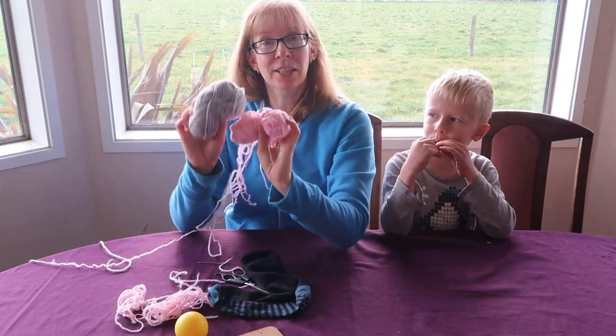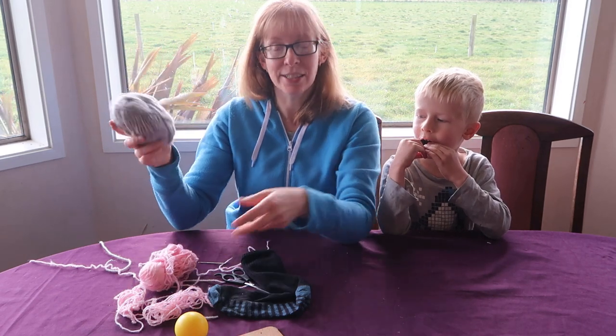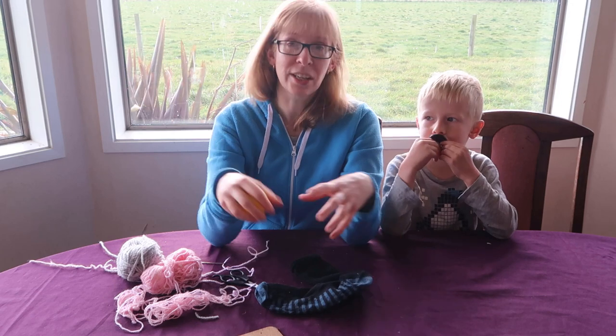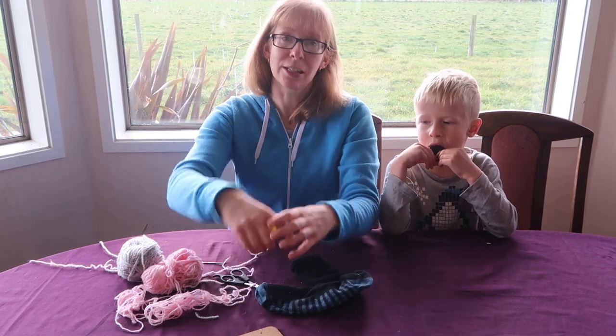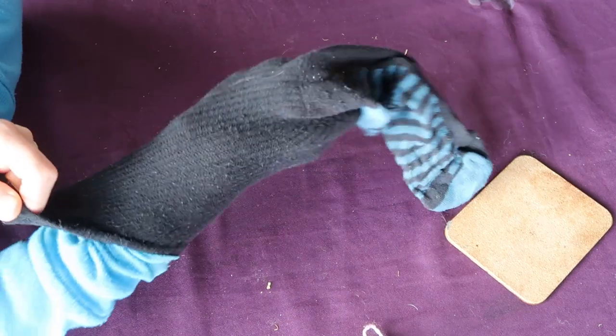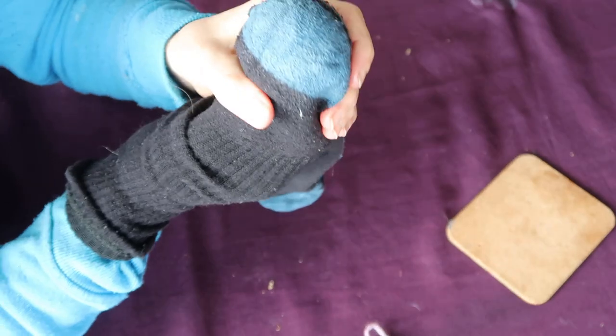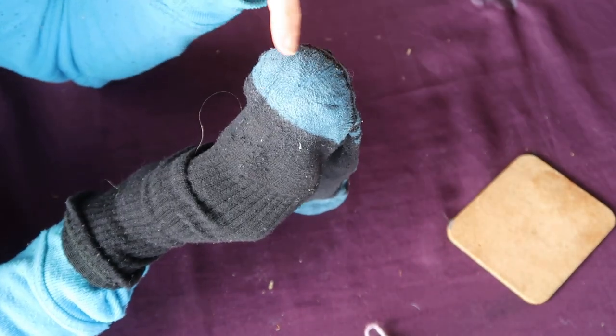some wool. I'm going to use a couple of different shades just to make it easier to see what I'm doing. You'll need a ball, just like a tennis ball, or you can actually get purpose-made little dome things. If you are sewing a hole in the heel or the toe, which is normally where it is, you want to put the ball there so you can do your sewing around the ball.